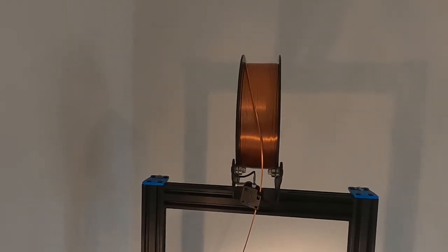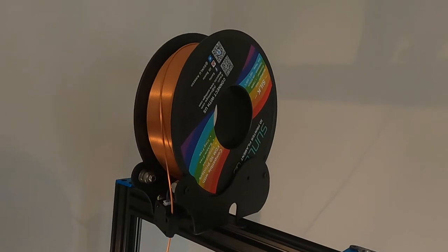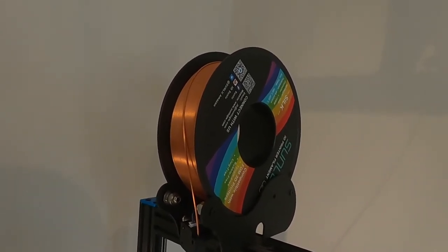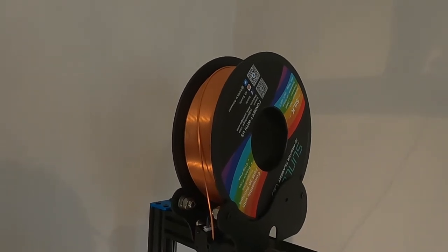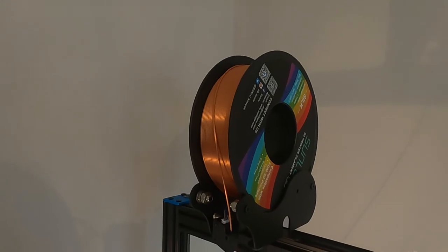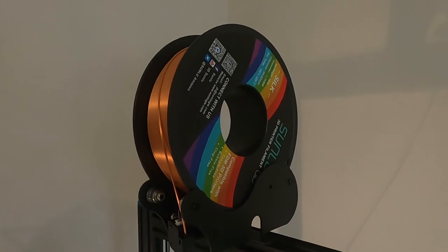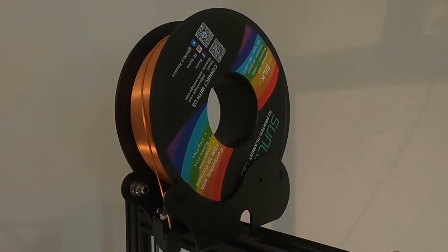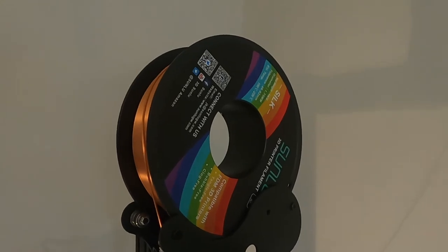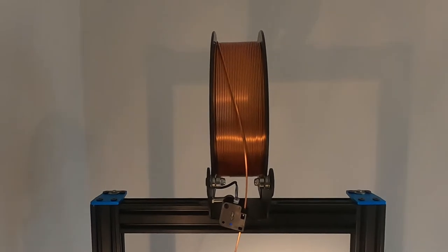Today we're going to be printing yet another test cube, this time using Sunlu filament in silk copper. I've already printed the silver and it looked really good, so I thought the copper would be a nice addition to my collection — hopefully with a really nice colour and sheen like the silver version did. This is a 1kg reel, 1.75mm, with a recommended printing temperature of 190-220 degrees. Let's see how this one comes out.